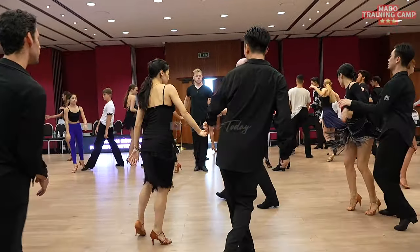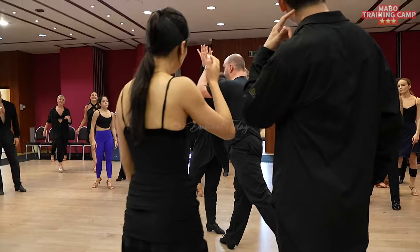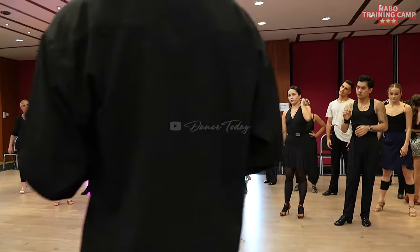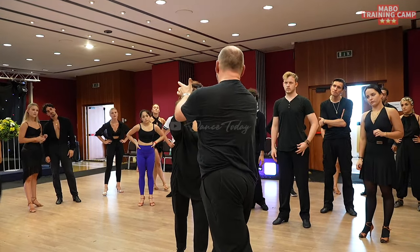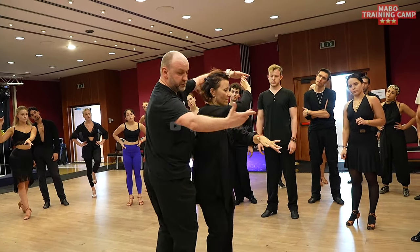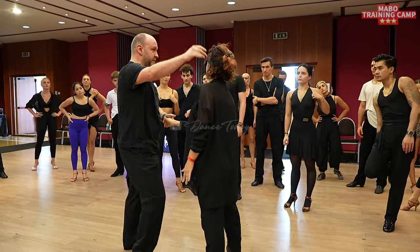I think when you lift your arm, you can make that more clear. I'm not trying to move into her space — I'm trying to create space for her. I lift the arm and I'm shaping the upper body to give her the direction. So I don't really try to move back at all.